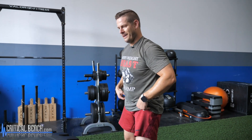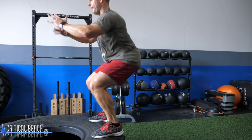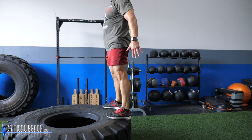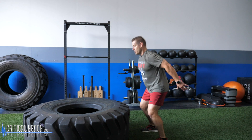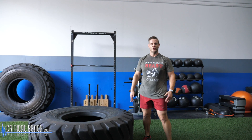Get down, pop up, and always fully extend your body at the top. Then step down under control.